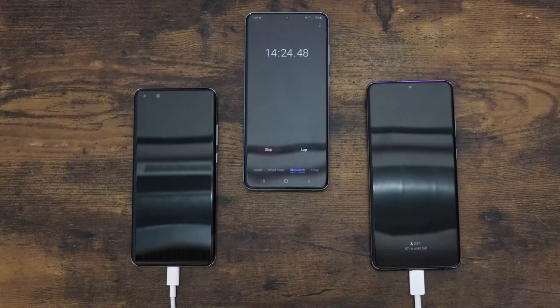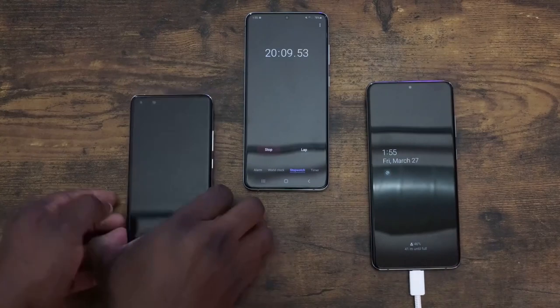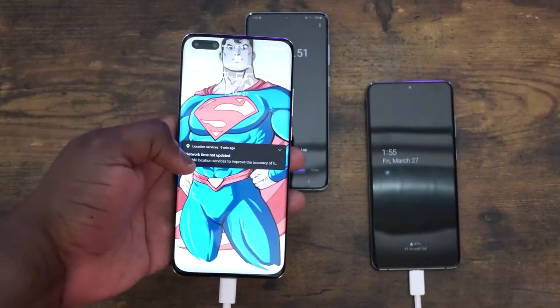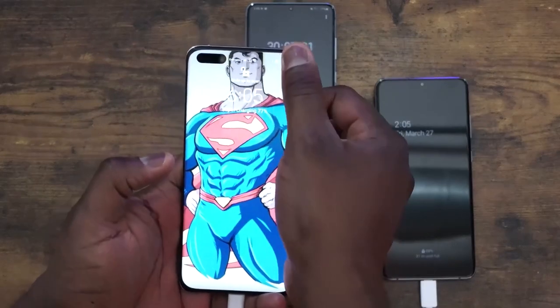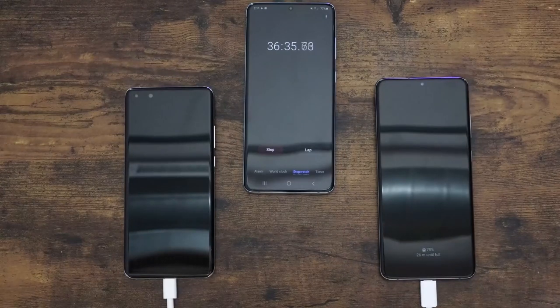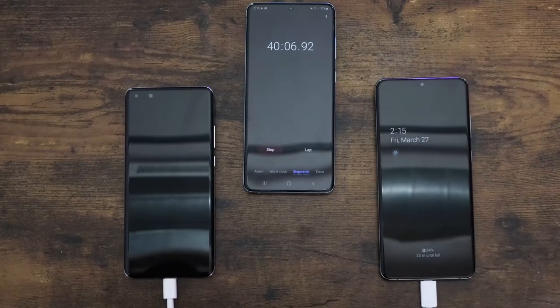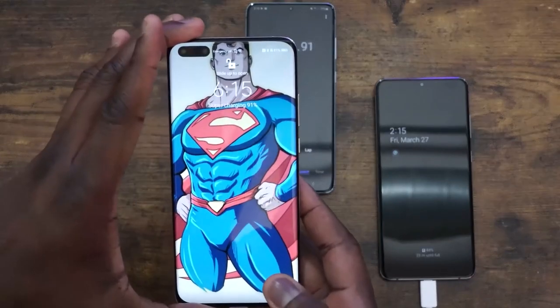But again, different battery sizes. At the 20 minute mark, the Galaxy comes up at 47% and the Huawei at 55%, so the lead is widening at this point. Skipping to the 40 minute mark — that lead is still widening as you can see the numbers on screen — the Galaxy is at 84% and the Huawei is at 91%.